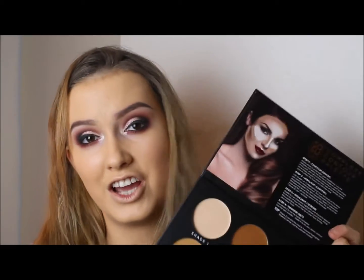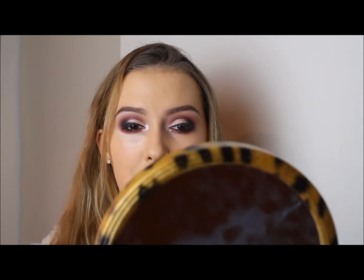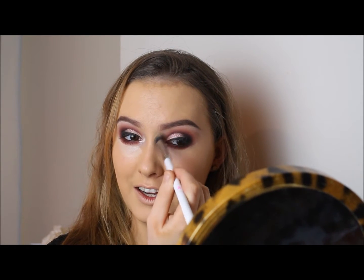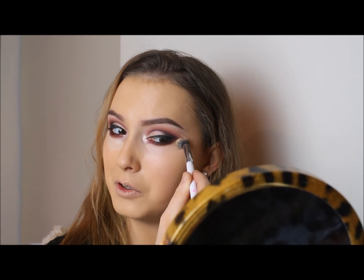I'm going to conceal and highlight under my eyes with the lightest shade, Shade 1, using a Morphe brush. I'm actually going to mix it a little bit with Shade 4, which is a warmer shade — mixing Shade 1 and Shade 4 together because my foundation is a little bit darker than usual to match my tan, so I don't want my highlight to be crazy light. I want it to be a bit lighter than my foundation but not too much.